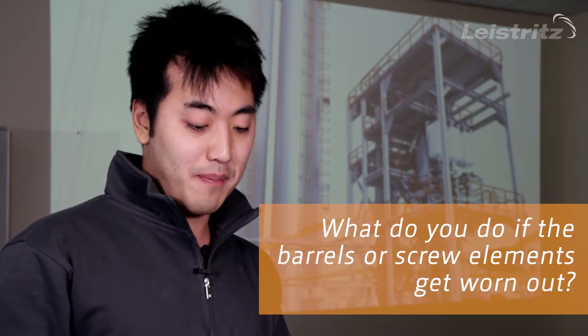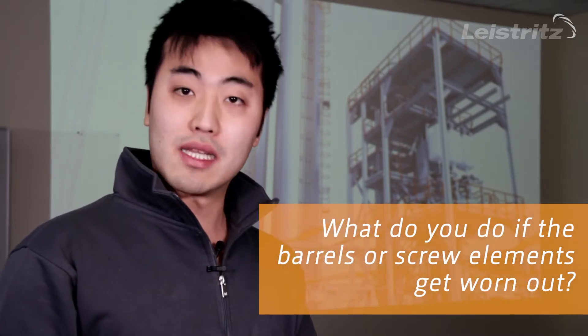Welcome to the next episode of Max Checks It Out. Let's see what's the question today: What do you do if the barrels or screw elements get worn out?